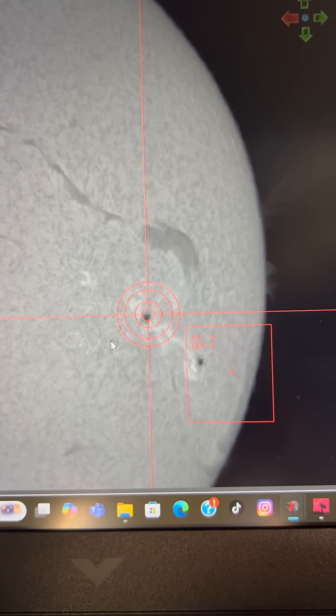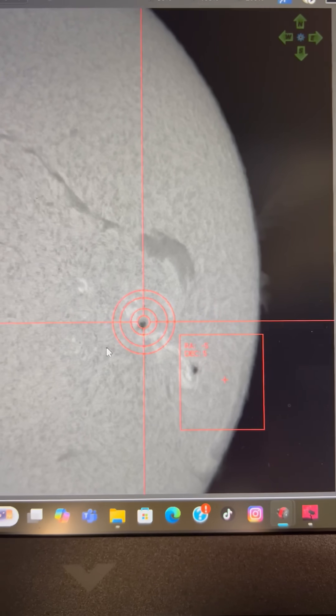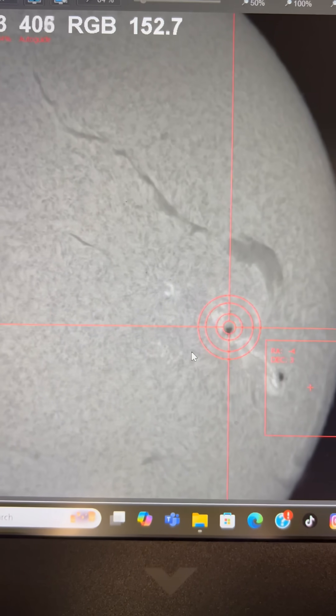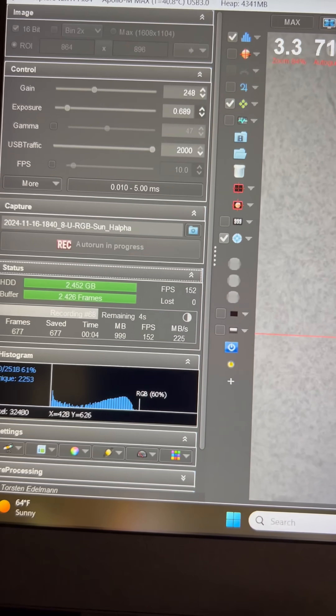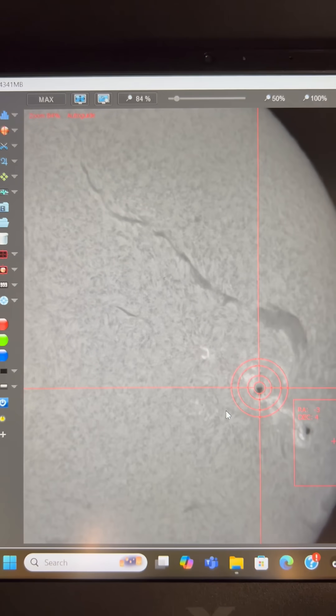And this is what the sun looks like with this new scope. It looks amazing. Look at those prominences, those filaments. That is nice. Kicking out 152, 153 frames per second on this time lapse.